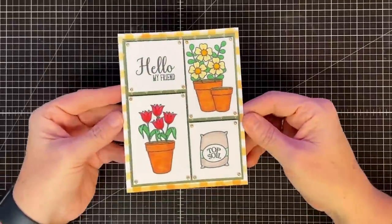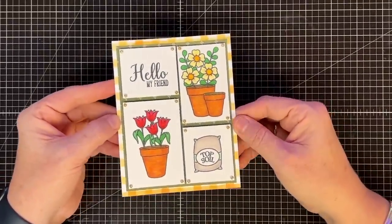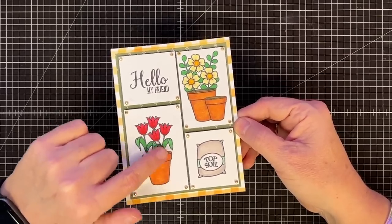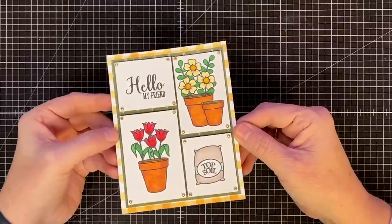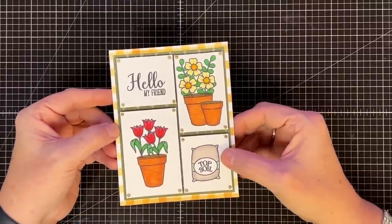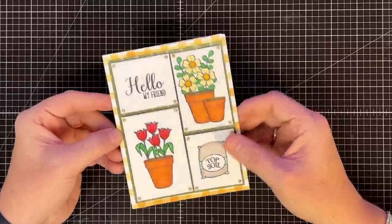Let's look at our samples — mine and Shannon's. I love this stamp set. I told Shannon this is the most Shannon card I think I've ever made. I did this one and had a lot of fun coloring. It was super fun to take my Nouveau markers and try to come up with terracotta — it took three colors for me to get it, but I think I got pretty close. I love this little topsoil bag too. How cute is that? What a cute card to send to somebody in the spring just to say hello, my friend.